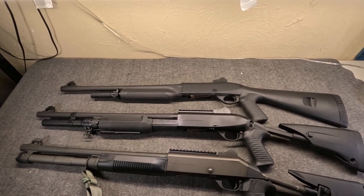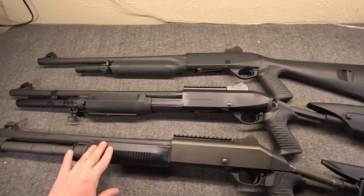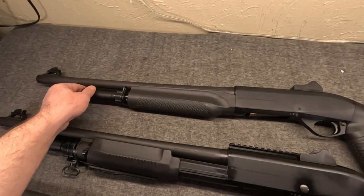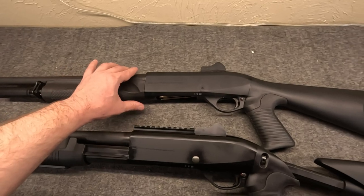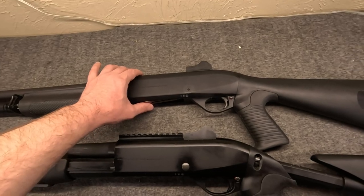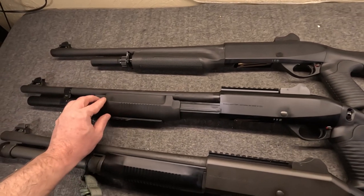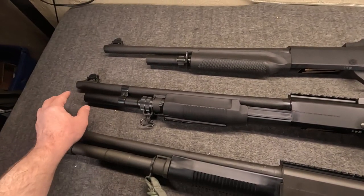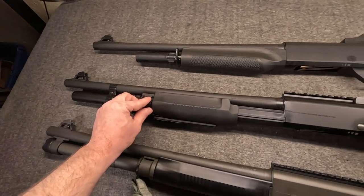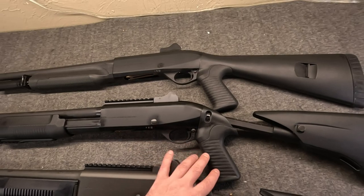Me being a fan of Benelli's for 25 years, I brought three out for Fox to try. A more or less basic M2 — the benefits of this: it's lightweight, simple, it uses their inertia system, and it is by far the least spendy. Then I brought out a current generation M3. This is the convertible — semi or pump.